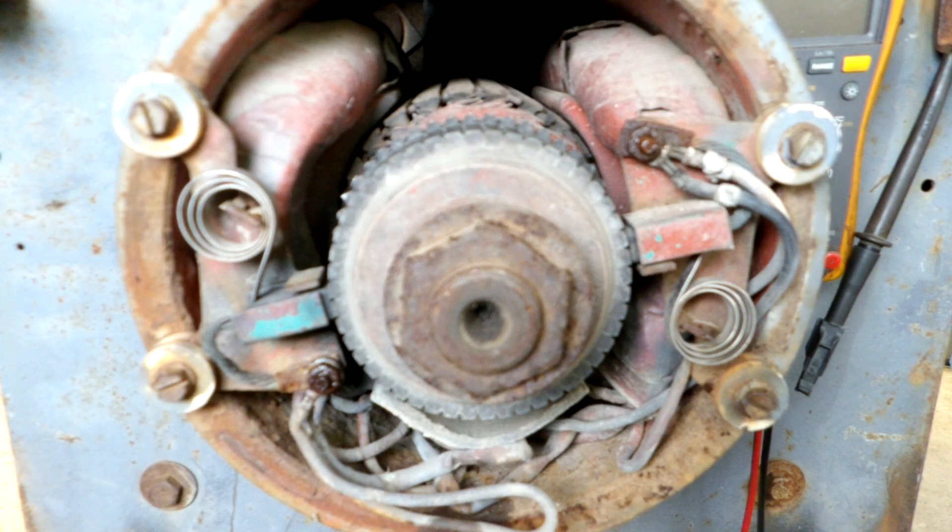Here's the SA200 exciter armature. The machine is common in the pipe welding field. We've got a machine here where the customer says something is wrong with it — he doesn't have any output for the grinder or output for the weld lugs. So essentially the machine runs but produces no power.